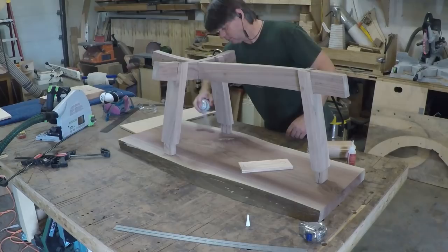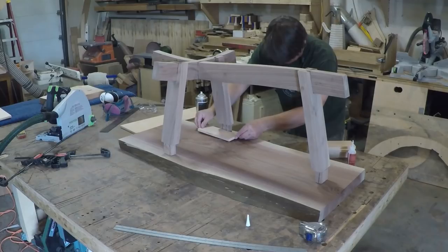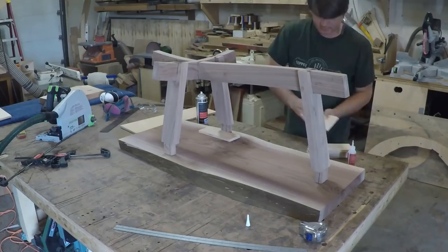Once the top was flat I went to work laying out the mortises for the legs. Since there isn't much of a square surface to measure from, I just positioned the base where I thought it looked good and built my template around the legs using CA glue and half inch plywood.